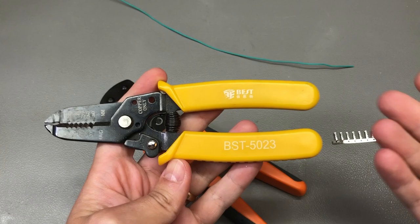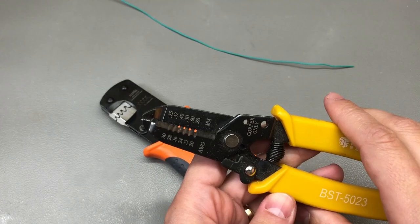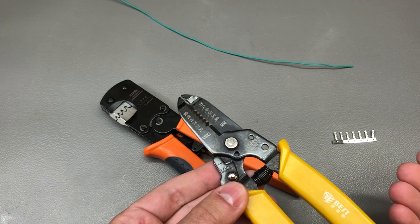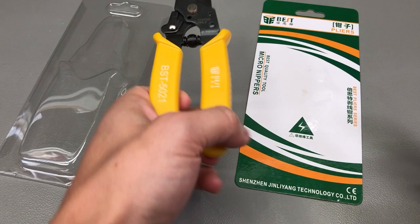As you may be aware, I've been a happy user of the Best Brand stripping tool model number 5023. It's the basic model with different AWG wire size holes and it has served me well, staying on the workbench all the time. This tool works for AWG30 up to AWG20, which covers like 99% of use cases for the type of work I do. However, there is that occasional job where I'm using thicker than AWG20 wire, and for that I have a few other stripping tools.